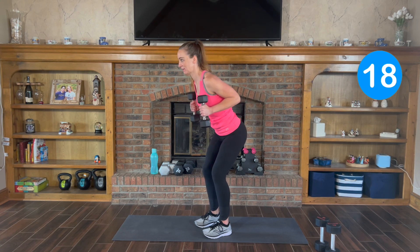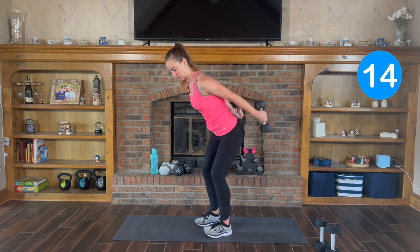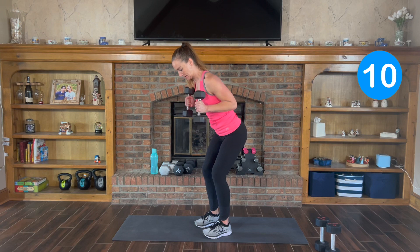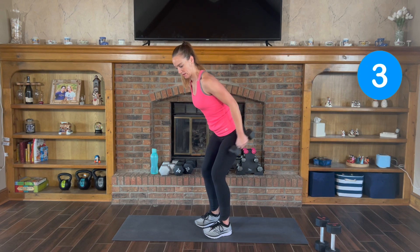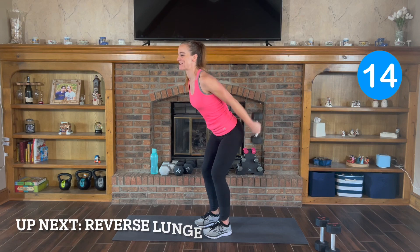Kick it back. You want to control the weights back in. Press and squeeze. Last 3, 2, and 1 more. Good.